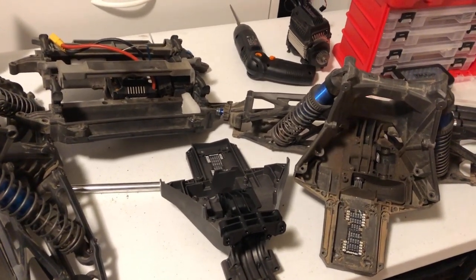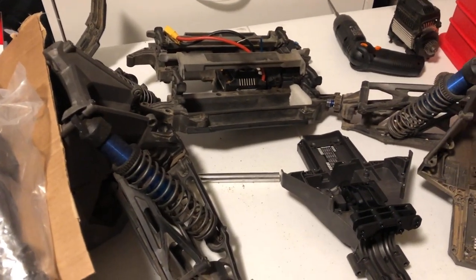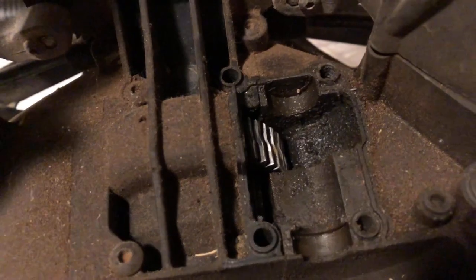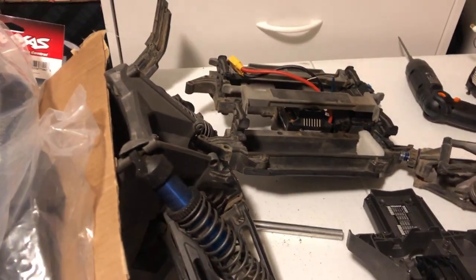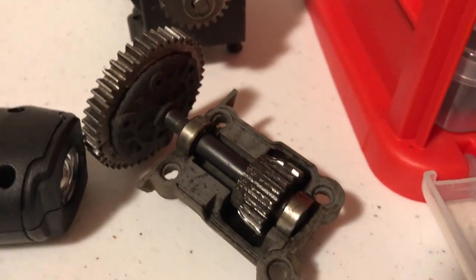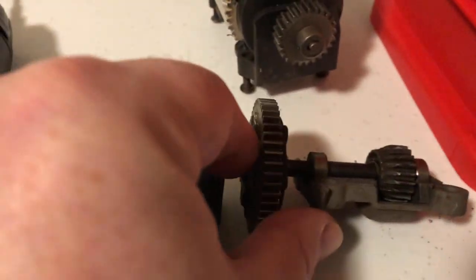Got to relax with that blood clot in my lungs. I started tearing apart the X-Maxx and got all these parts to put on it — doing a whole roller, getting the whole bottom half rebuilt. Everything's pretty shot from the original owner. They left this thing with some pretty gnarly gears — I haven't seen them worn down like that before. Got new bulkheads, front and rear. I didn't get the center — I may have to replace it. This person definitely stripped out a lot of parts. Whoever owned this before me definitely didn't maintain it because all these gears are shot.